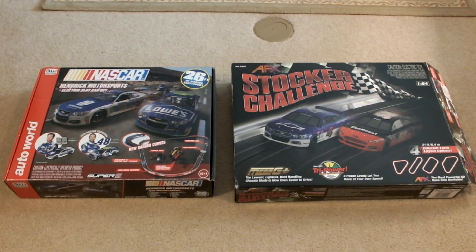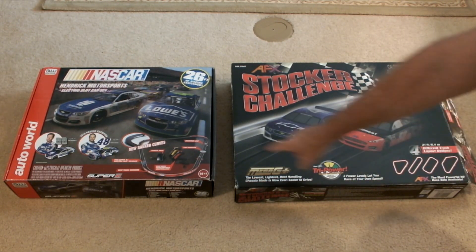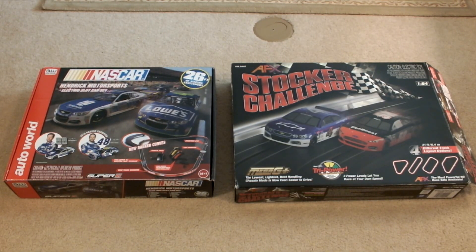All right, race fans. I thought I'd do something a little different with this particular video. I'm going to do a comparison between two sets that are actually very similar in terms of layout, having a Daytona-style tri-oval — one on the Tomy AFX, and then of course the AutoWorld NASCAR Hendrix Motorsports set. What prompted me to do this is once I reviewed the AutoWorld set, I was very impressed with the quality of a lot of the parts. And it occurred to me, since I had recently done the AFX Stocker Challenge, that it might be a benefit to try to take a look at both of these sets together side by side and compare some of the strong and weak points of each set.